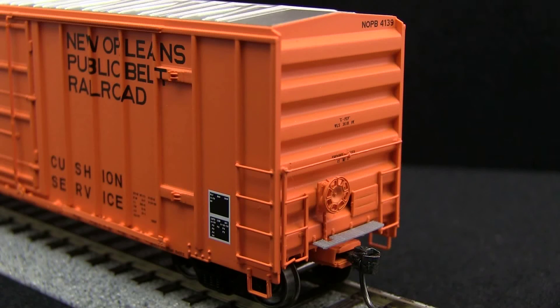This car has freestanding grab irons and separately applied tack boards on the end. The crossover platforms are made of plastic and are very nicely done and see-through. The car comes with KD scale couplers. The coupler height was a little high on both ends of this car.